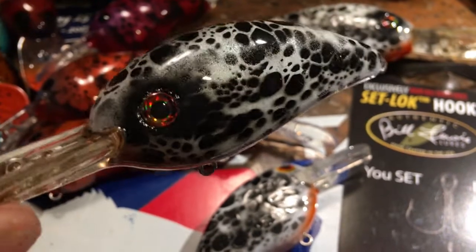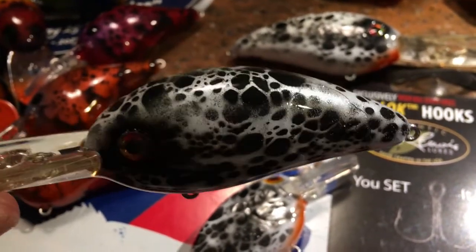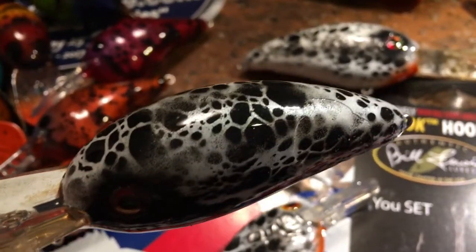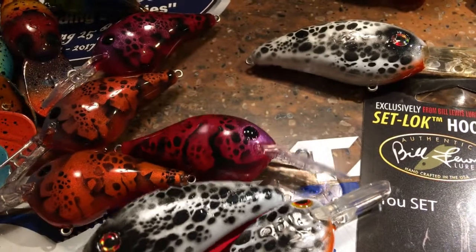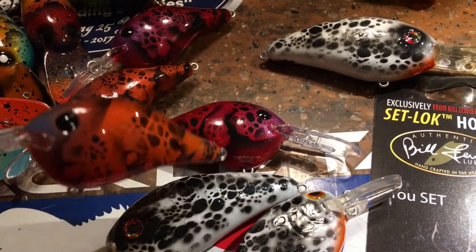Beautiful bait — almost in a crappie pattern. I'm really loving it. If you guys are wondering what kind of stenciling I'm using, for those of you that might be interested in making your own, these are Art Tools stencils. You can pick them up online — just visit the Airbrush Megastore online and look for Art Tools.